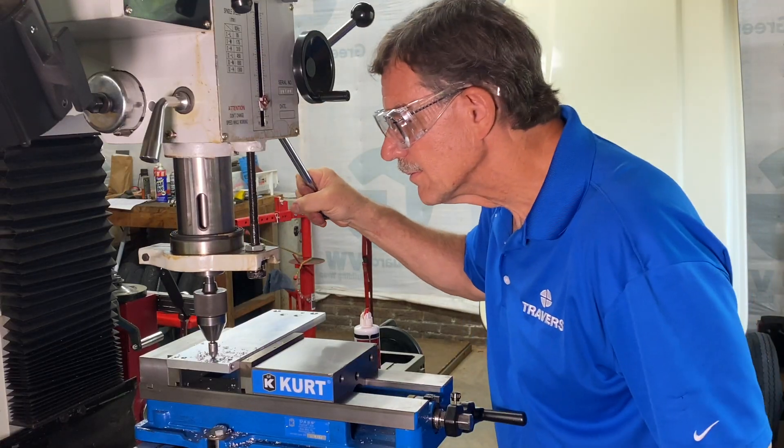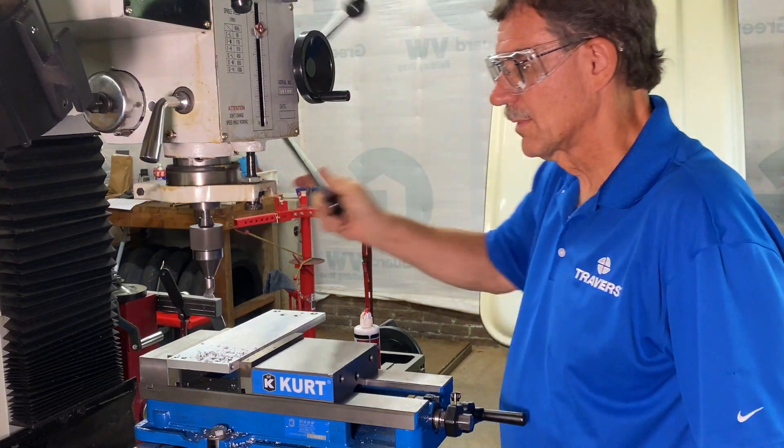Here's a pro tip: after you drill your holes, it's going to leave a burr behind, so you'll want to get rid of those. The easiest way to do that is with a countersink. I hope this answered some of your questions about drilling — if you have any other questions, check out our solutions page.